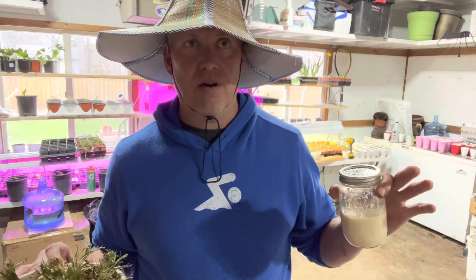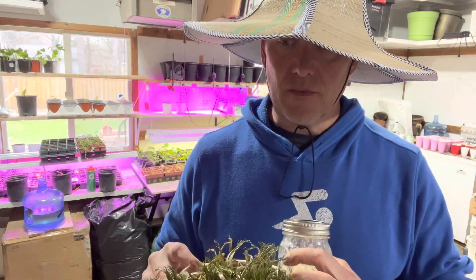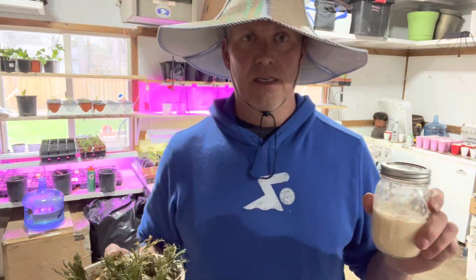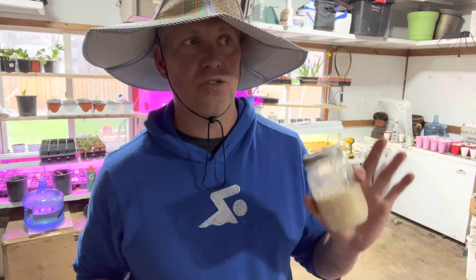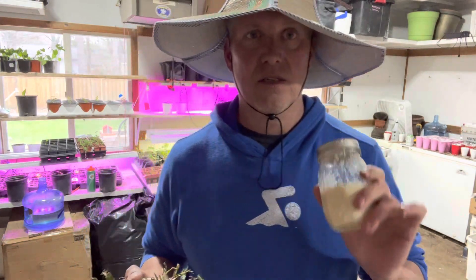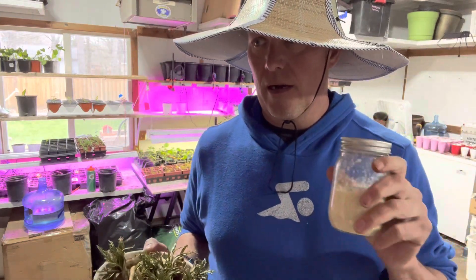After it dried out I waited maybe another half a day or so, then I started blending. When I make horseradish, I'm using three main ingredients outside of the horseradish itself: salt, vinegar, and sugar — that's it, and water. You don't want to drown out the root with anything else. Vinegar, salt, and sugar — the sugar will help build more heat in a horseradish.